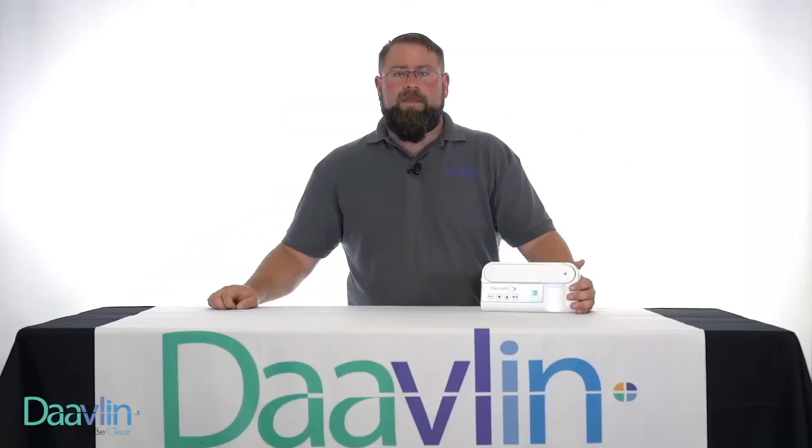I would like to thank you for watching this demonstration of your Davlin unit. I would also encourage you to watch our other instructional videos that we've made available to you. If you are in need of further assistance, please feel free to contact a Davlin Service Technician either by phone or email. Thank you.